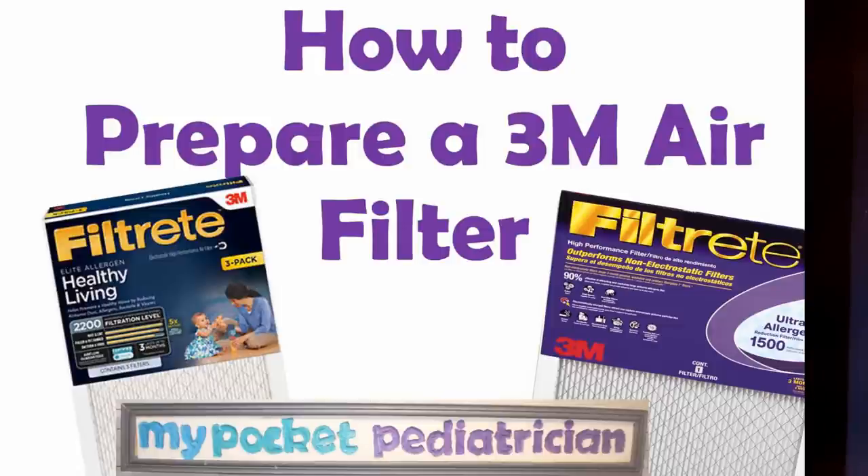How to prepare a 3M air filter for a face mask. Hi guys, Dr. Lilly here with My Pocket Pediatrician. I've spent just about every waking minute of the last 13 days researching and working and designing and trying to figure out the best way to make a mask at home.